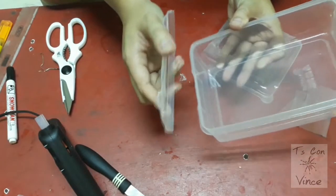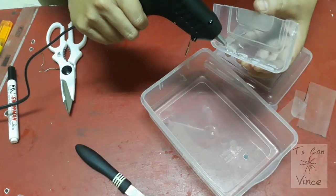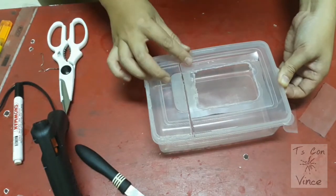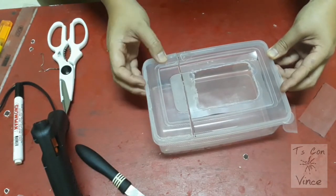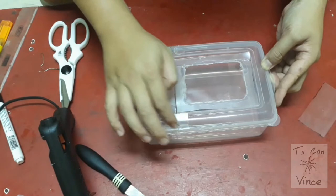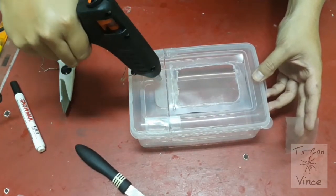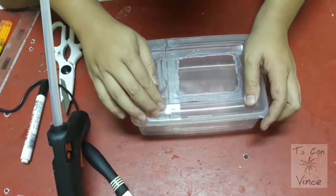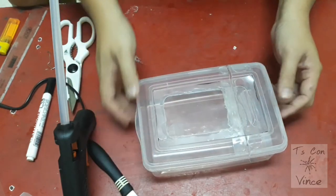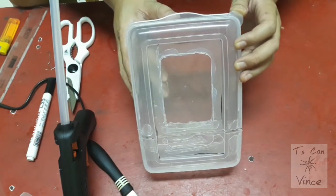We have to glue this base here. All right, we have ourselves a front-opening enclosure.